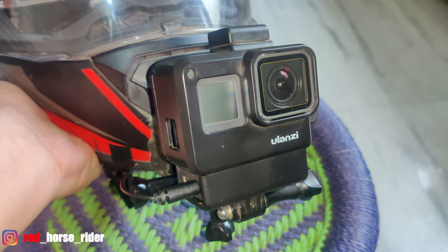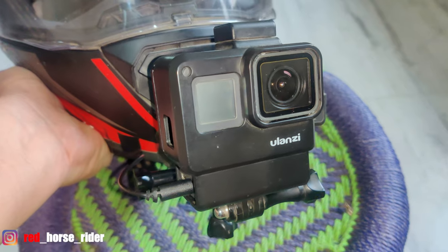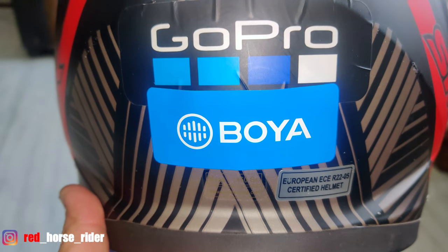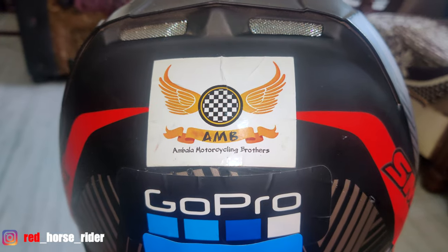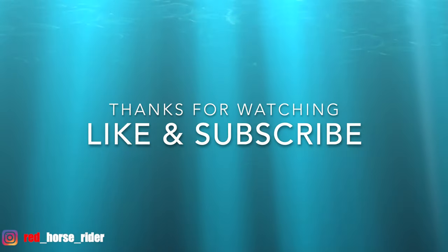I got this from the Olanji company, which was approximately 4.50 rupees. There are some stickers in the back — the Boya, GoPro ix, and AMB. This is our group, AAMBALA.